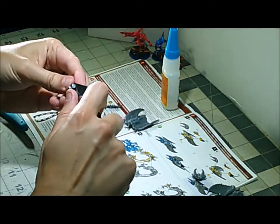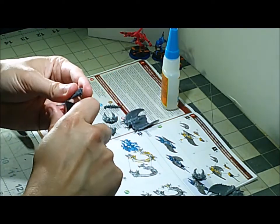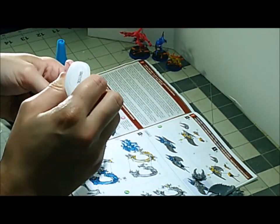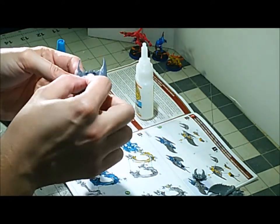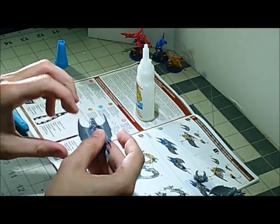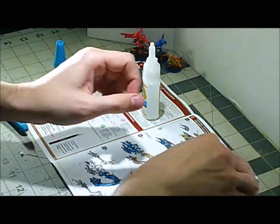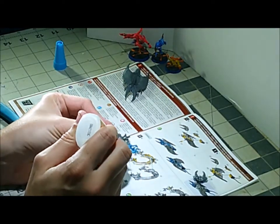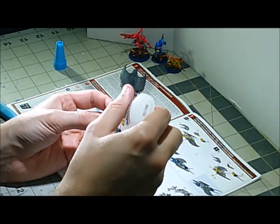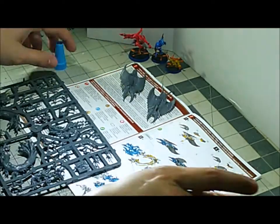We start off with step one, which is putting together the screamers that are pulling the chariot. These are functionally identical to the standalone screamers we built earlier. The only real difference is that their tails are a little different so that they can connect to the chariot itself. Their bodies have a hole in the base for the flight stand, but since there's no flight stand for these, there's a plastic plug that you put in.